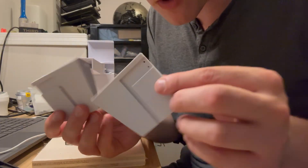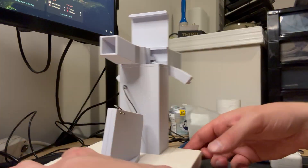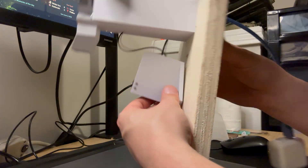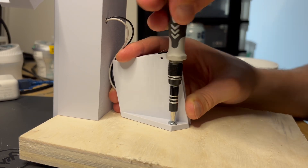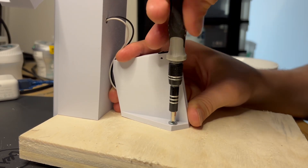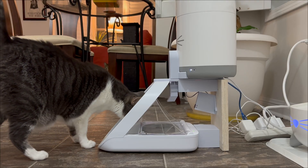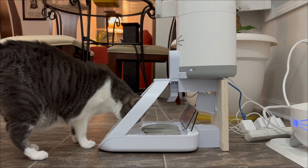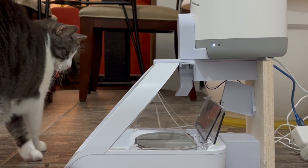I needed a way to reliably trigger the switch, so I designed and printed out this little housing that could be screwed onto the wooden base of my contraption. This worked surprisingly well, but reminded me that I still had one teeny tiny little problem left to solve: the food was going everywhere.